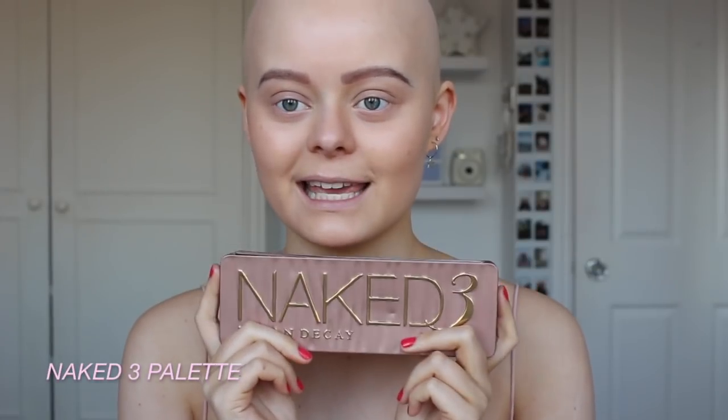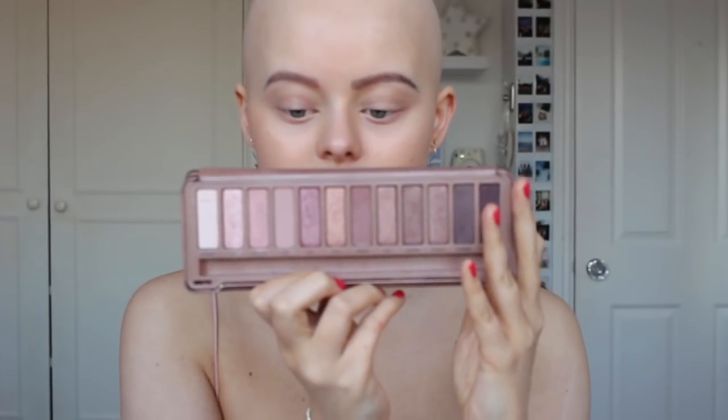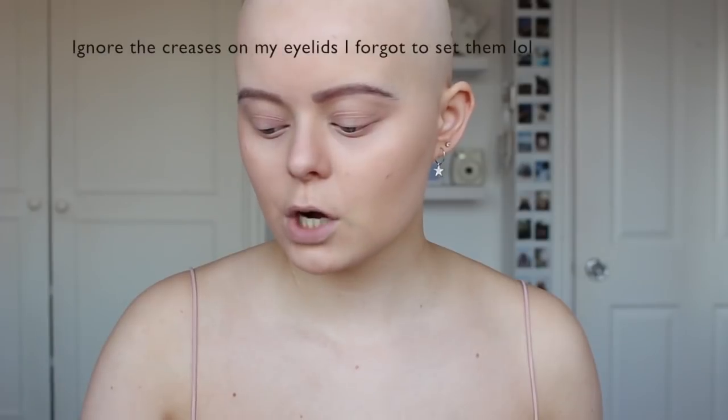Now I'm going to move on to the eyes. I'm going to be using the Naked 3 palette because the colors in it are actually so pretty. I'm going to start off by taking 'Limit', which is this color, and I'm going to put that in my crease as my transition shade using a Sigma E40 tapered blending brush.